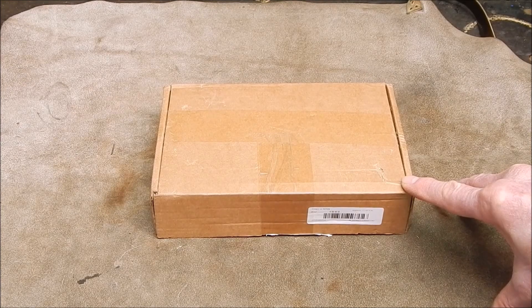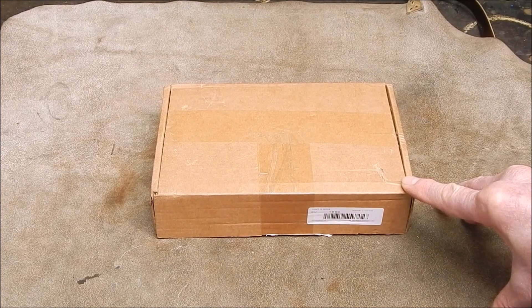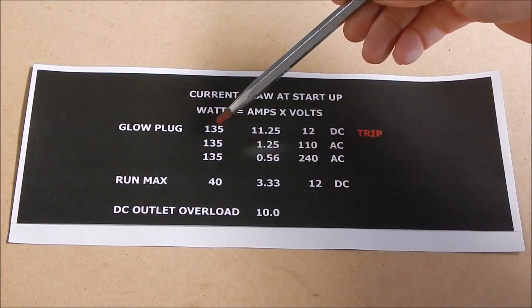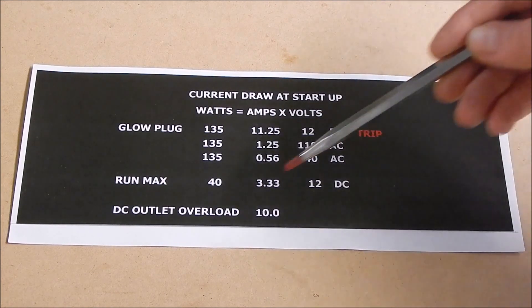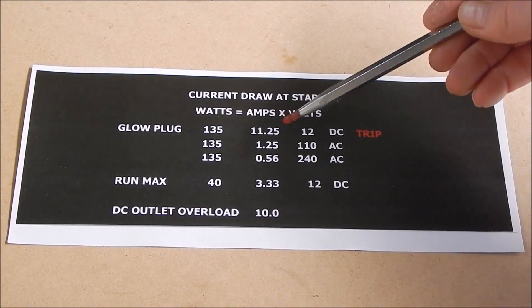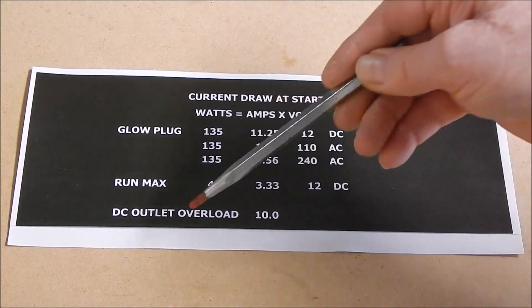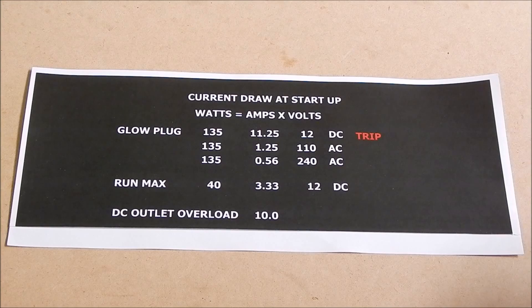So basically we have to do away with the DC side of things and switch across to the AC. Here's a screenshot of the watts and amps we're dealing with. Look at this chart — you can see where the issue is. The glow plug is drawing 135 watts approximately at start up and shut down. That equates to 11.25 amps at 12 volt DC. That will trip the breaker because DC output on all these power bricks is 10 amps maximum, so we're more than 10% over. 10 amps by 12 volts is 120 watts — so you've got 120 watts capacity on the DC output, but we're asking it for 135, so it's obviously not going to go. That's why it shuts down.